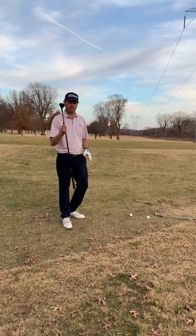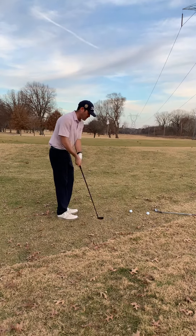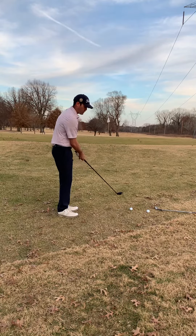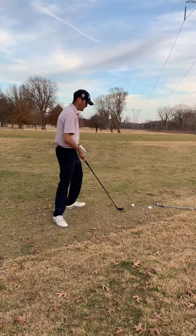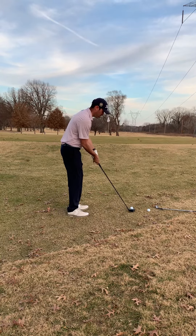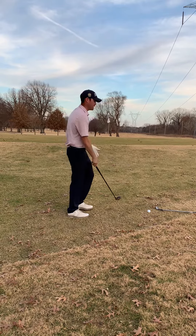For a lot of us, the easiest play is going to be a hybrid or seven wood or something like that, and just make a putting stroke at it. You've got to hit a few because it's going to come off a lot faster than a putter, so you've got to get a gauge of speed. But it's really easy — if you get up there, it's going to roll.